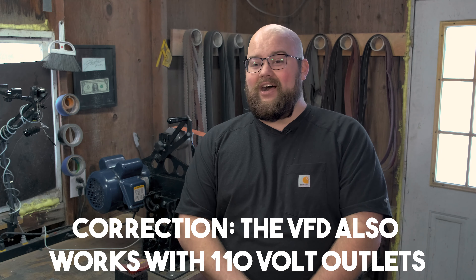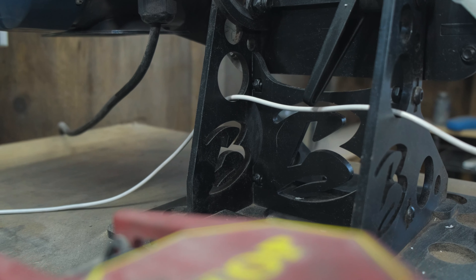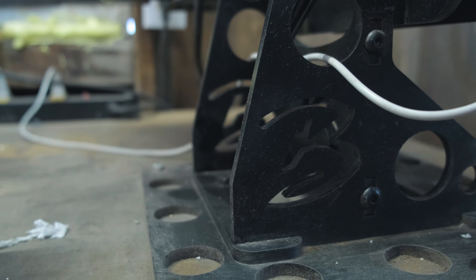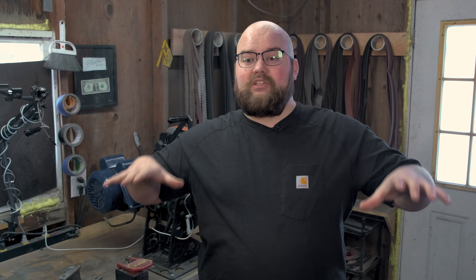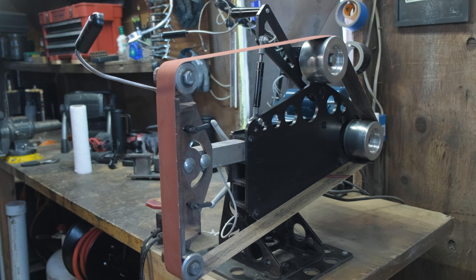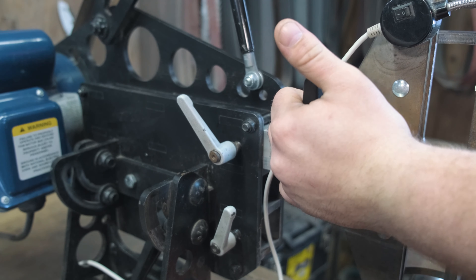If you have access to 220 in your shop and have an extra thousand dollars to spend, I would highly suggest you move up to the variable speed drive. Personally, if I had 220, I would have gone for that option. If you go with the 110 option like I did, it is the exact same grinder minus the variable speed. You still get the large platen size, the large work table, and the fact that you can tilt the thing 90 degrees. All the adjustments on this machine are done with hand knobs, and the tool-less option makes for really quick changes when you're switching out your attachments.